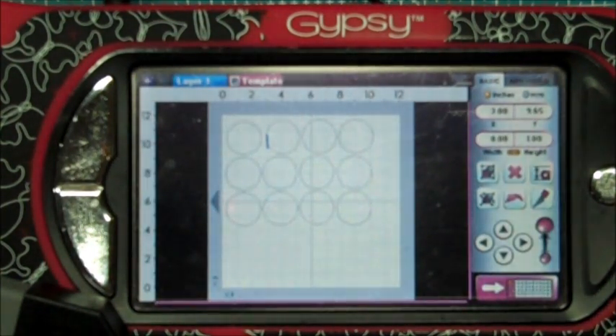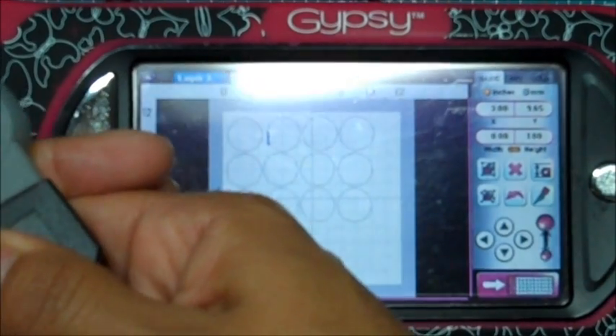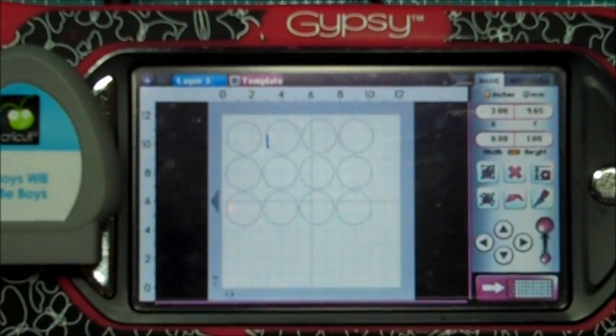Thank you so much for joining my very first Gypsy how-to video. I hope this helps some of you out there and I will have another video for you very soon. If you'd like to refer back to any of the Gypsy how-to videos, starting Monday November 1st there will be a link at the top of my blog where the Cricut cartridges are — it will say 'Gypsy How-To.' All of my Gypsy how-to videos will be there at your fingertips 24 hours a day for free. Have a wonderful day everybody, bye bye!